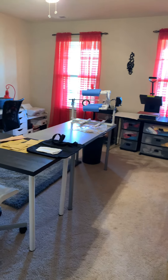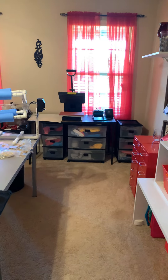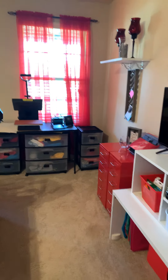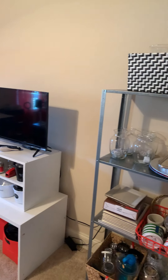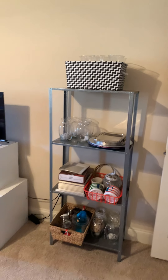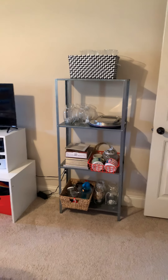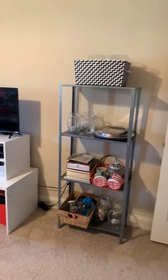Hello everyone, welcome back to Living Life with Lisa! I just wanted to show you guys a short little video of my craft room. It's not super organized because I've been working a lot in here and I need to come in and do some organizing.